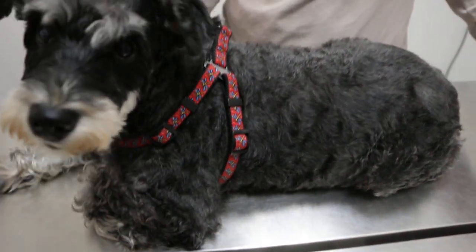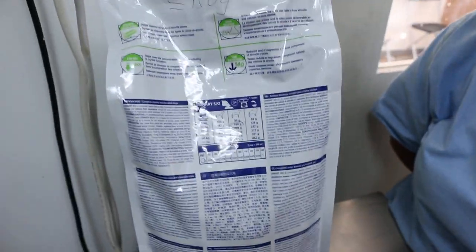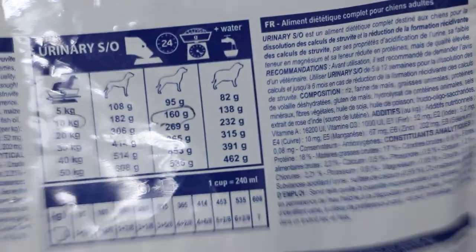This one is 150 grams. For the thin dog it's 150 grams; not so fat but not so thin. So for 10 kg you can give it 1.5 cups.